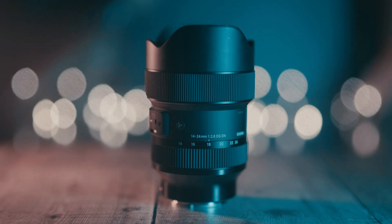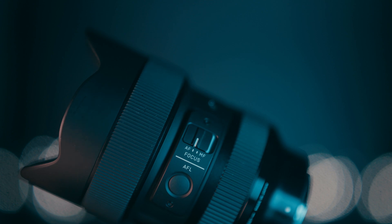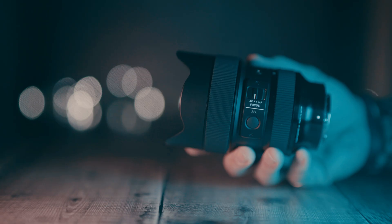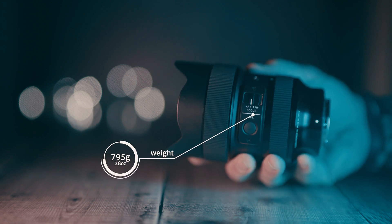Build quality? It is very well built — proper old school, pro build quality. All metal and hard plastic, feeling very solid and built to last. With that comes the weight, which is what we all associate with pro Sigma Art lenses. This lens weighs a whopping 795 grams, which is a lot considering it is actually a fairly small lens.